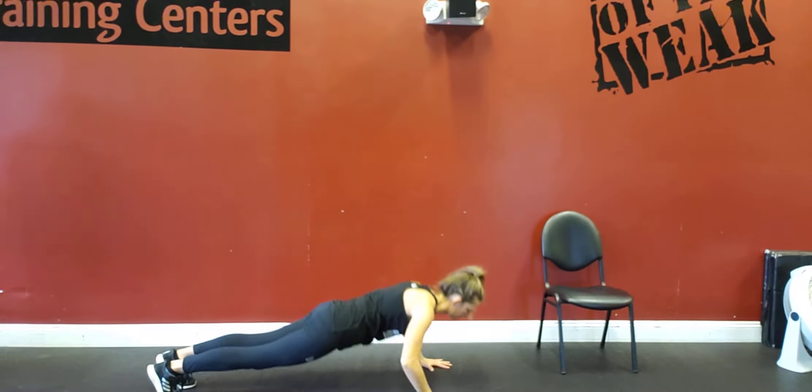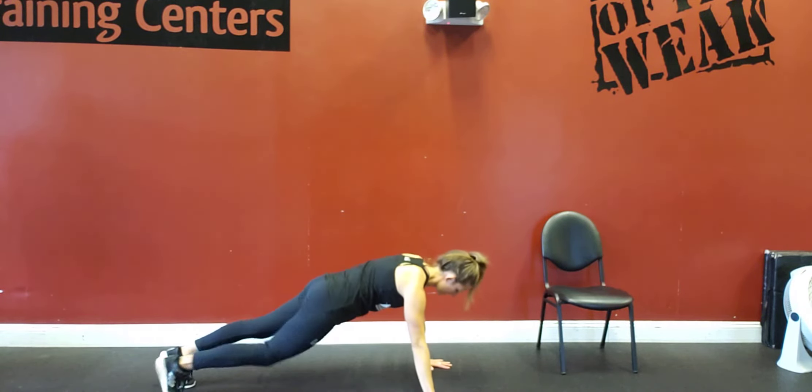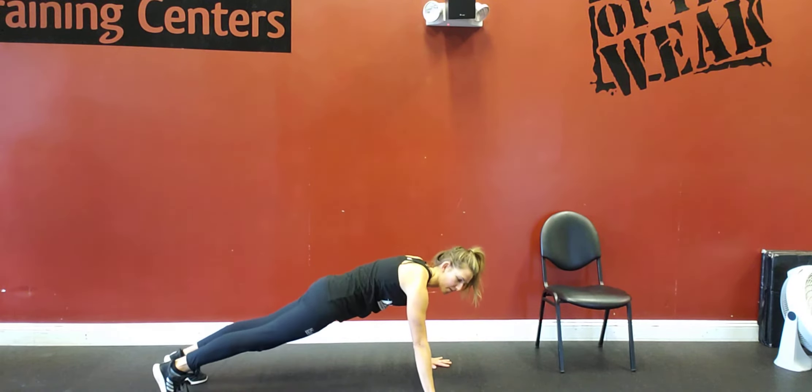You're going to bring your chest down to the floor. Elbows are going to be at a 45-degree angle. Pushing straight up. Opposite knee to opposite elbow, opposite knee to opposite elbow.